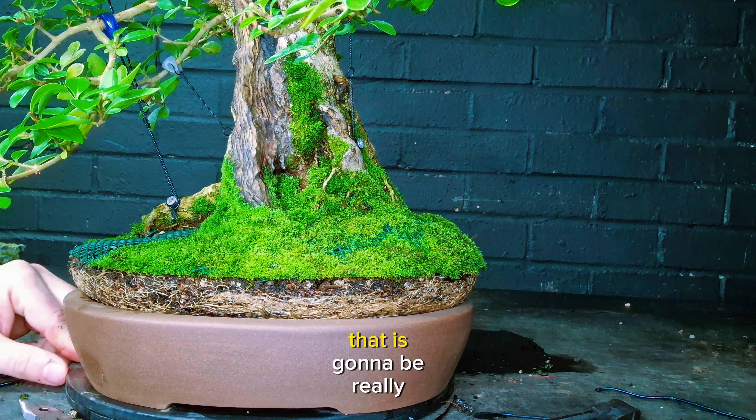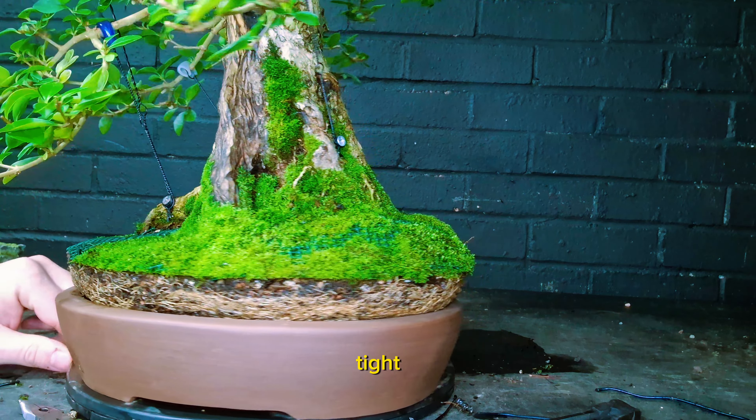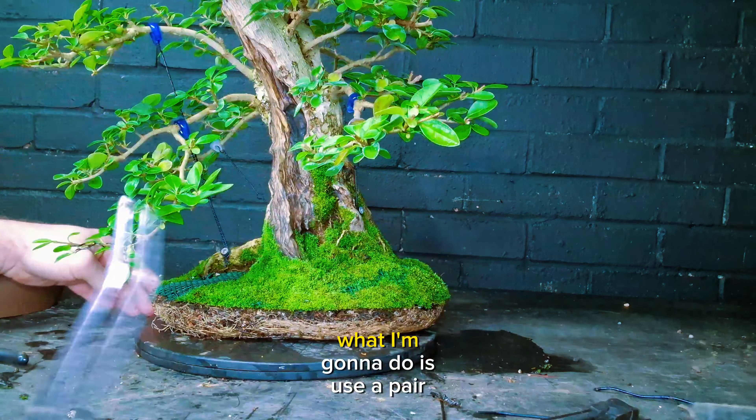Welcome back to the channel. Today we're going to be working on this privet tree that you've seen me work on recently with a repot that will help with the growth for next year. Today is just going to be a quick video on this privet ligustrum that you've seen me working on recently. I really like this pot, but privets tend to like deeper pots.